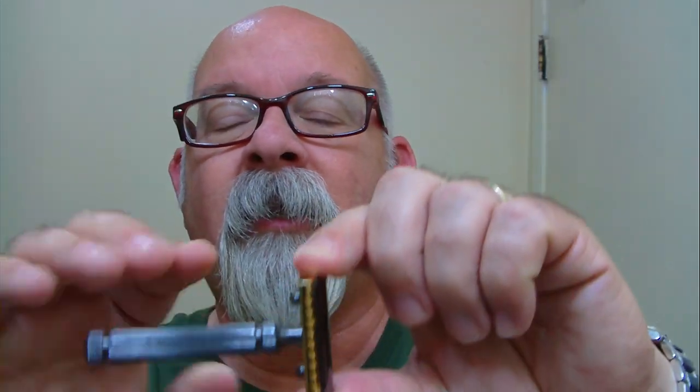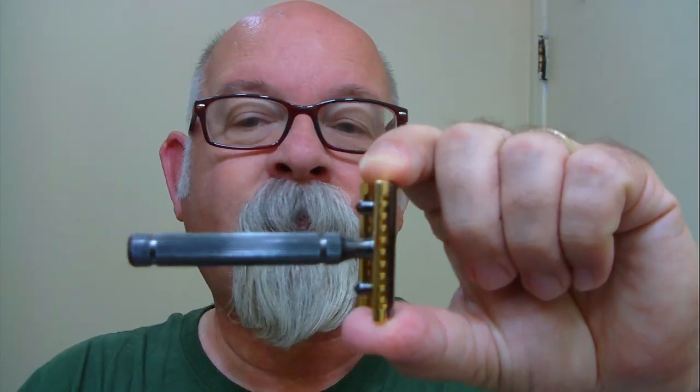Today's blade of choice is a Treat Silver. Here's the box that it comes in and the blade comes double-wrapped and it looks like this. I've got just a little bit of experience with this blade but I'm going to try it out in the Fat Tip Special Edition Piccolo.